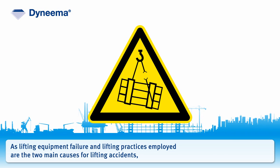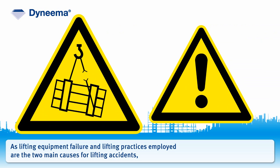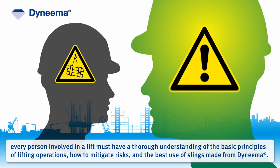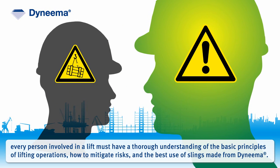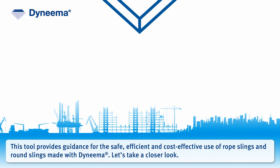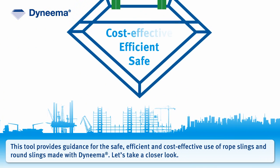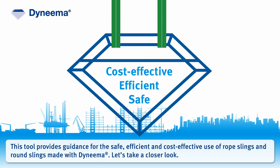As lifting equipment failure and lifting practices employed are the two main causes for lifting accidents, every person involved in a lift must have a thorough understanding of the basic principles of lifting operations, how to mitigate risks, and the best use of slings made from Dyneema. This tool provides guidance for the safe, efficient, cost-effective use of rope slings and round slings made with Dyneema.